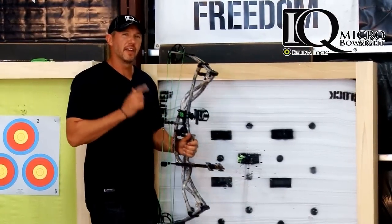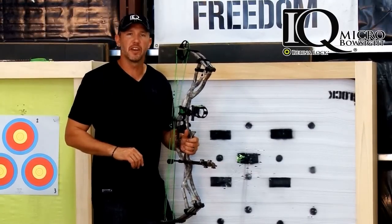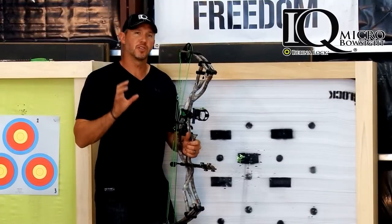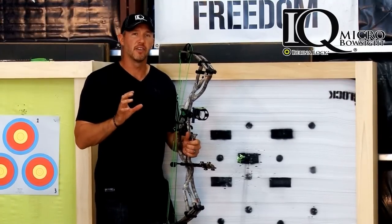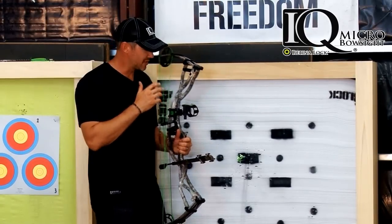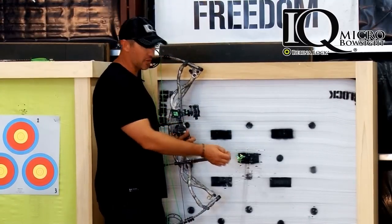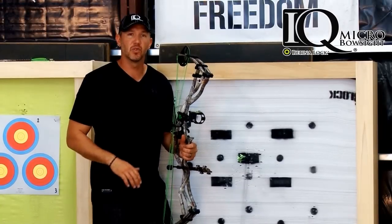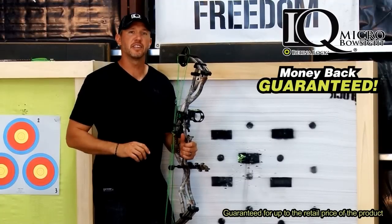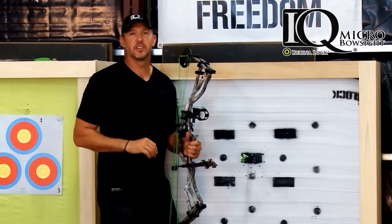That right there is proof positive why the IQ sight with RetinalLock technology is simply the most accurate sight on the market right now. This sight gives you instant feedback for any form or shooting style imperfections. After looking at this, the most expensive part about buying the IQ is going to be buying new arrows — with that three-shot group I've got a cut vein and a broken nock. That's why the IQ is the only sight offering a money-back guarantee that you'll be the most accurate and extend your range further than you've ever shot before.